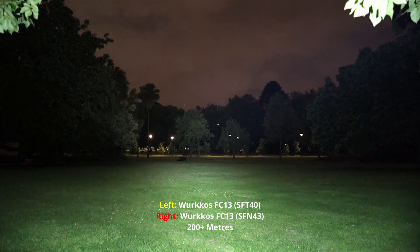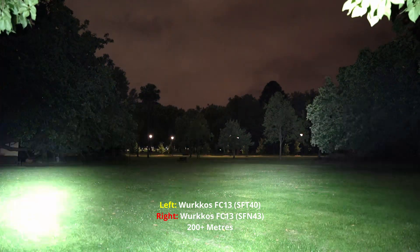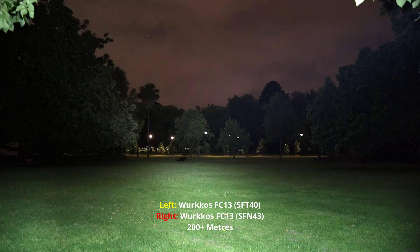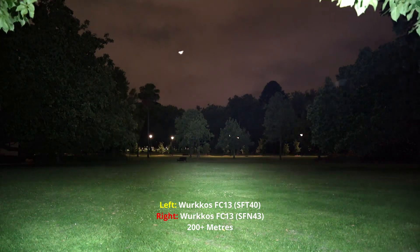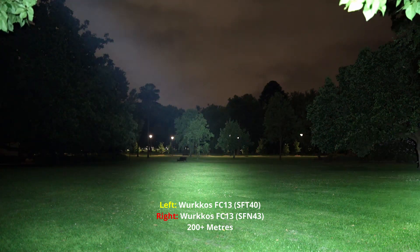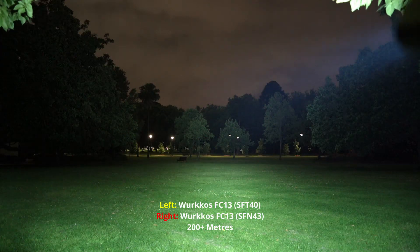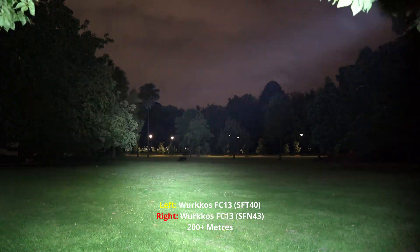SFT40, SFN43 — so definitely you get a lot more throw with the SFT40, and the SFN43 is just a wider spill. A lot more spill, and the beam is softer as well. But you just can't beat that throw. There's also quite a decent amount of spill — it fills up the entire frame of the camera. The SFN43 is still pretty bright; both have started to ramp down a little bit.